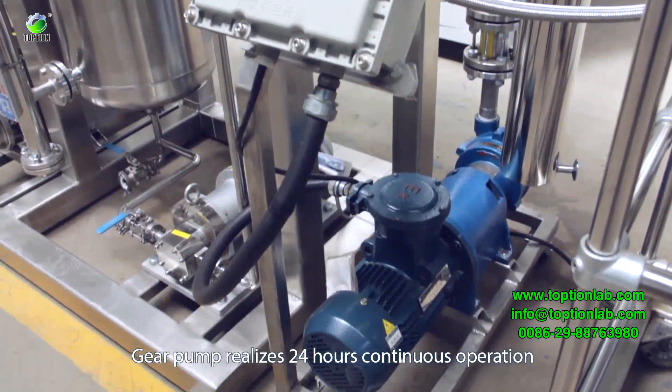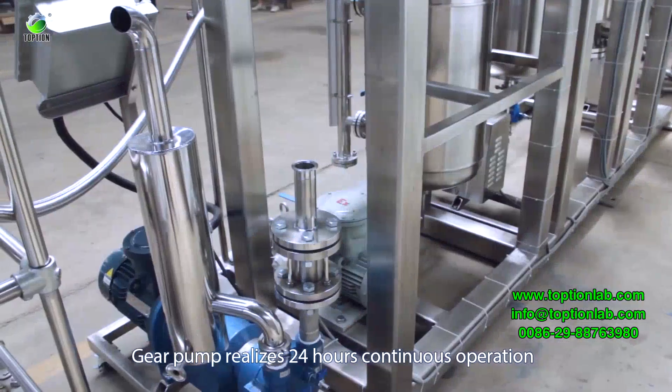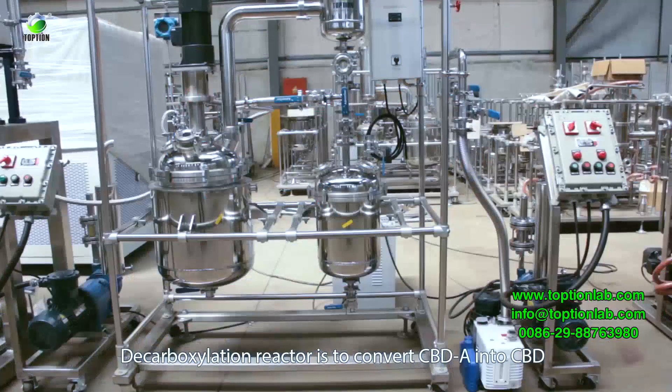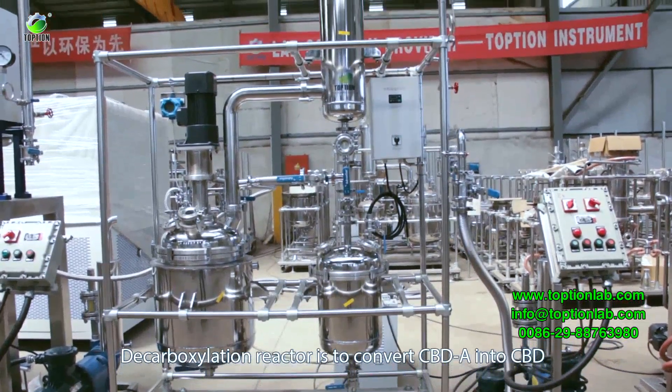A gear pump enables 24-hour continuous operation. An explosion-proof vacuum pump is also included in the system.